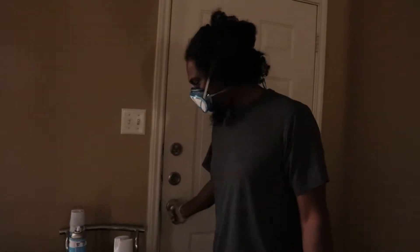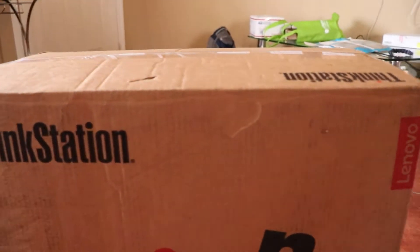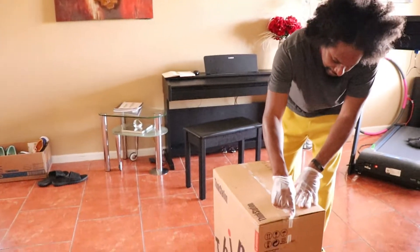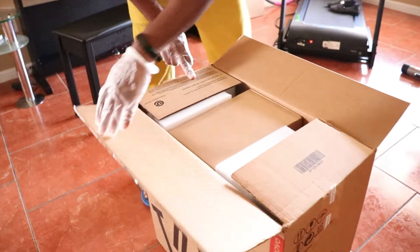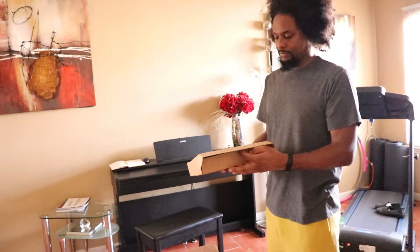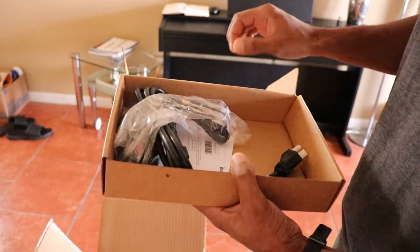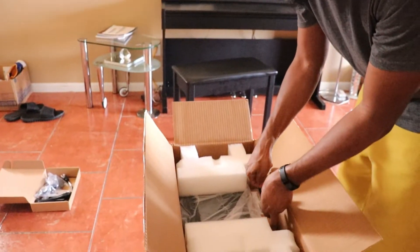So they came around 10:45 with this package. Here it is, the Lenovo ThinkStation P620. Looks like there's a power cable and a mouse — a USB mouse. This is supposed to be like 52 pounds. This looks like a keyboard.